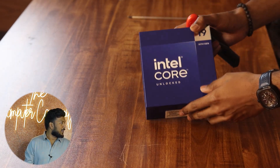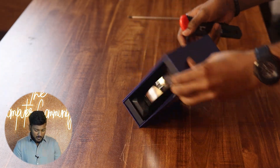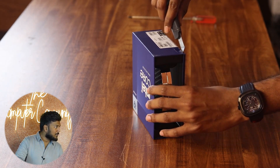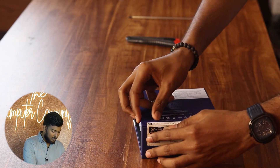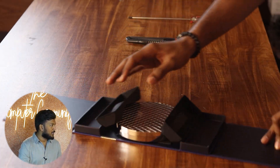We are going to use the i9 14th generation processor. As I told you, it's the latest from the 14th generation. The packaging is very beautiful — the i9 package looks great. As we flip this, it will automatically slide out.